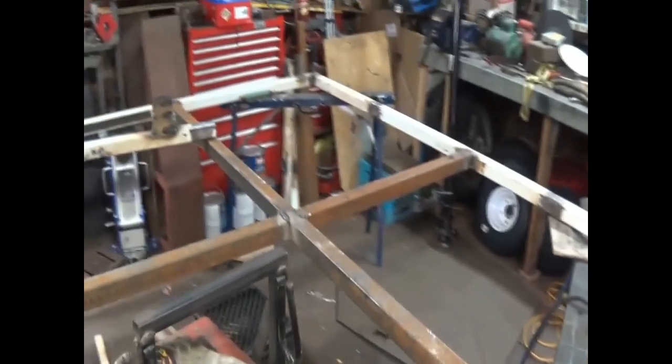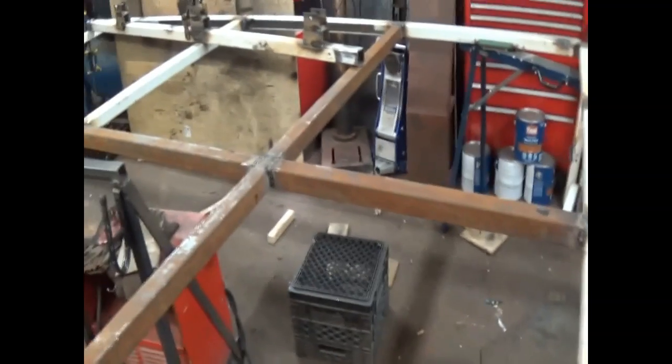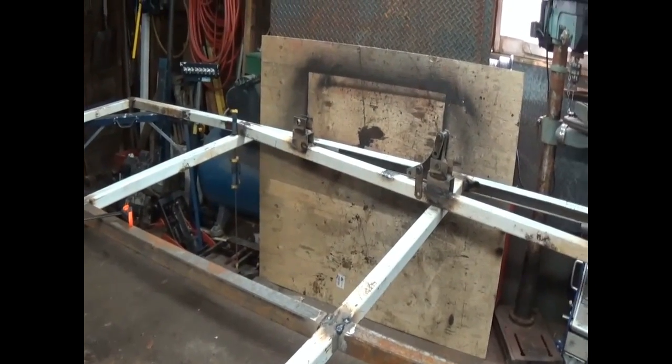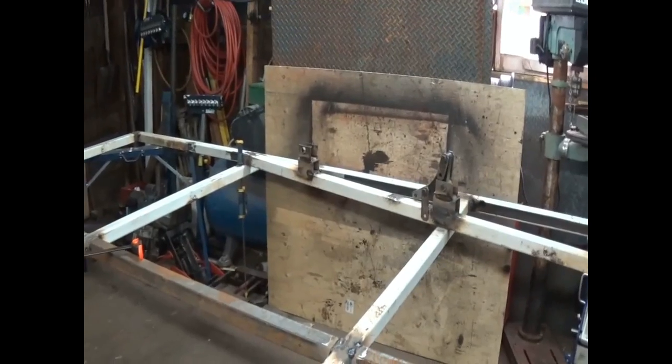It is quarter to five, and I'm beat. I've got to work in the morning at 5 a.m., so I'll do that one probably on the weekend — put it underneath, get her on there, weld her up, and I can put the axles back in.